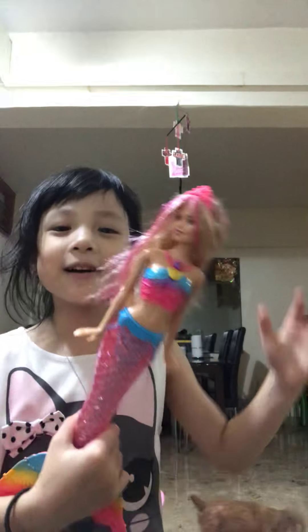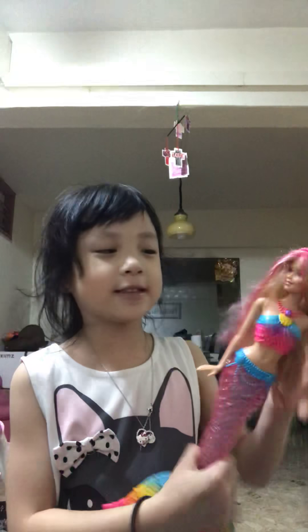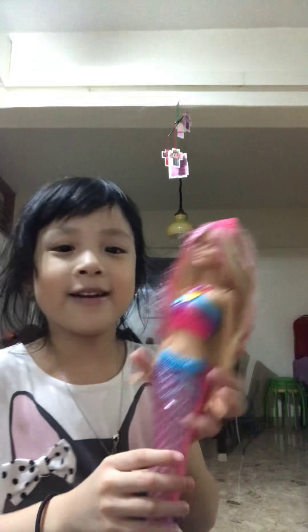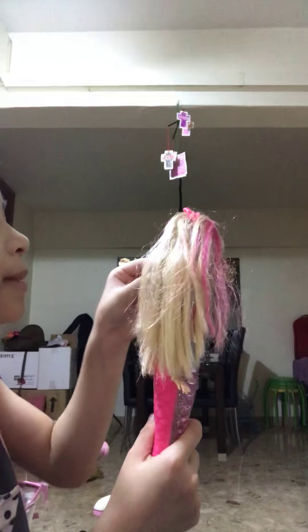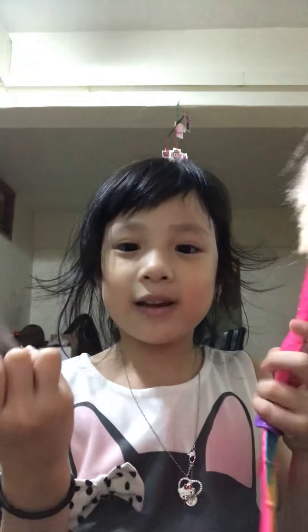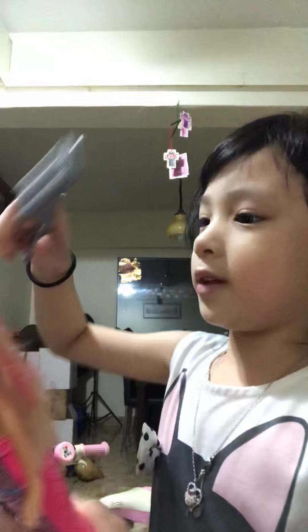Okay, everybody, so my dad's on the phone, but I got my mermaid doll. Face the camera. I got my mermaid doll — her hair's really messy, but I got some pink stripes in it. I like them. But I got my brush and I'm going to help her comb it, okay?